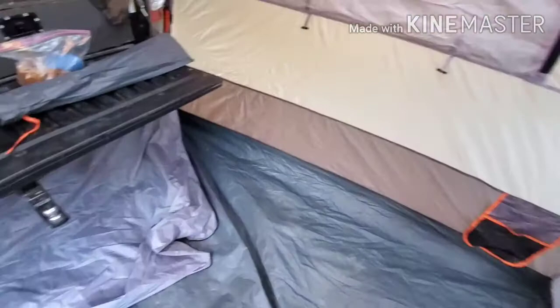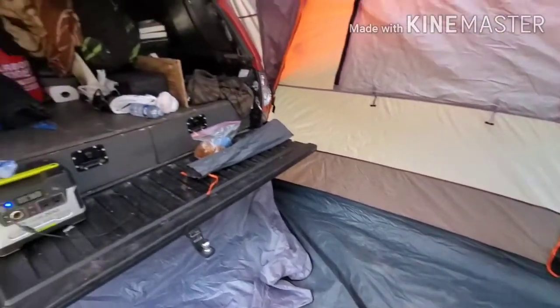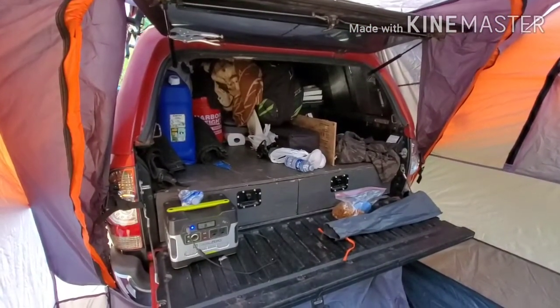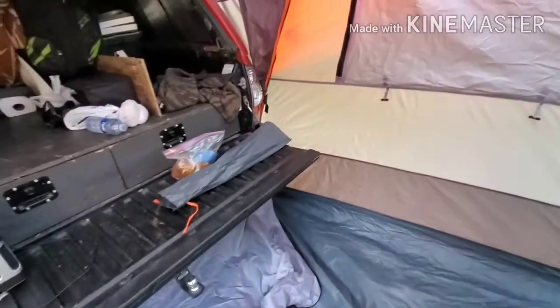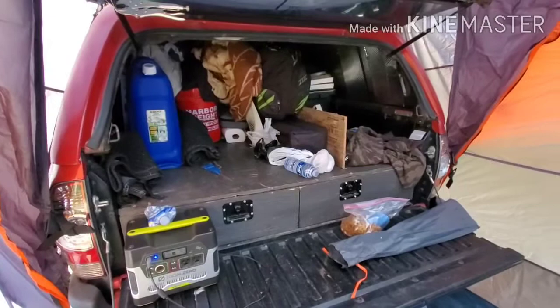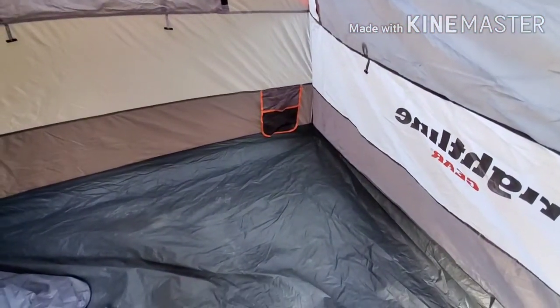One thing to note: when I load my truck I like to put the tent in the back so it's the first thing out. I can put the stuff that I leave inside the tent there. We don't sleep in the tent — we sleep in the truck. We have an air mattress that goes in there and the dog sleeps down in the corner.